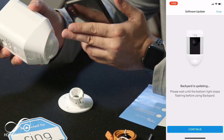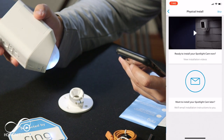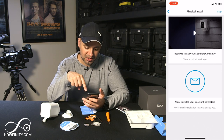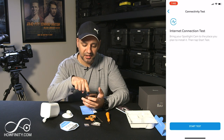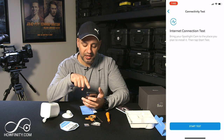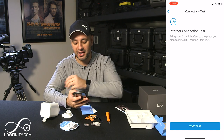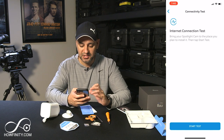After pressing continue the backyard is updating — if it's flashing that means it's updating, so that's okay. Press continue one more time and when you're ready to install there is an actual video showing you how to install, or you can skip the physical installation for now. Then it says 'Internet connection test — bring your spotlight to the place where you plan to install it and press start.' Take it where you want to install it to make sure the connection between your Wi-Fi router and the Ring camera is good, then press start.